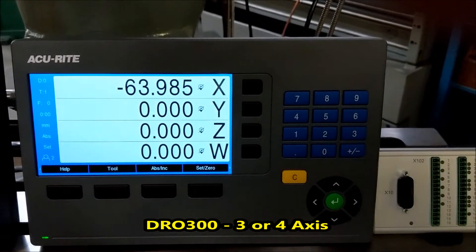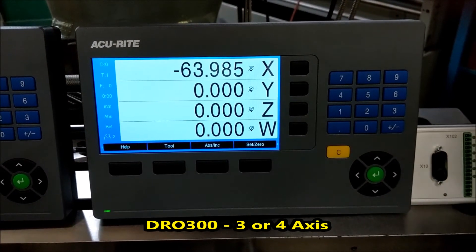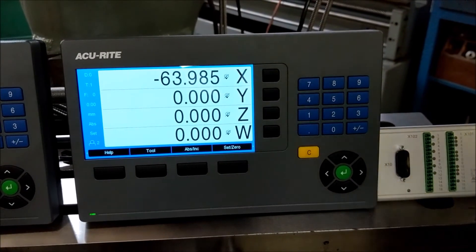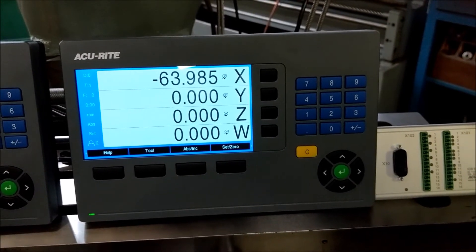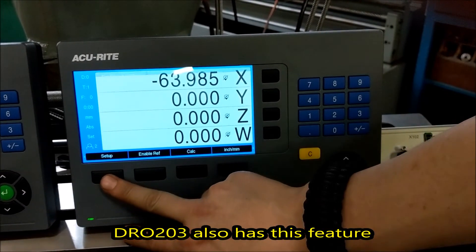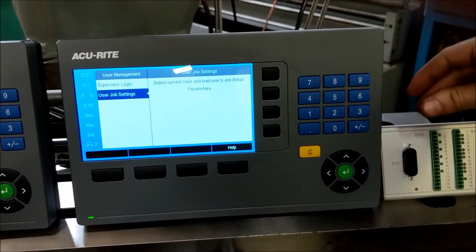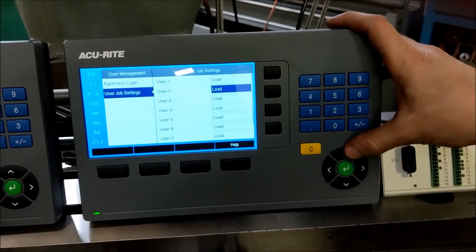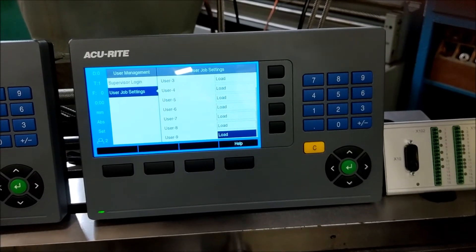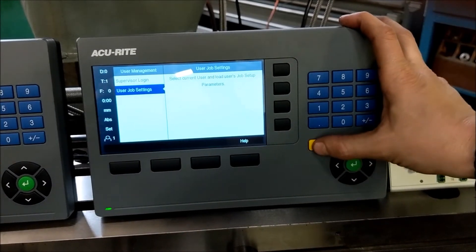Then we'll go over to the DRO 300 series, which only comes in 3-axis or 4-axis settings. This is much more of a bigger or more advanced shop box. One of the coolest features is you can have multiple user settings — you come into your setup and you can have different users set up their own preferences. You can have up to 9 users each with their own settings, such as night or day mode, zoom enhancement, or highlight.